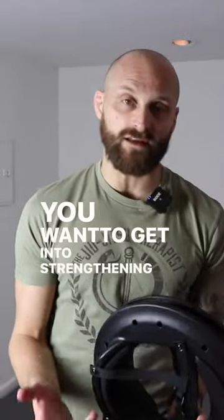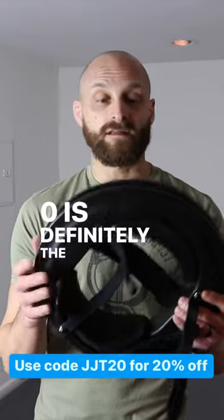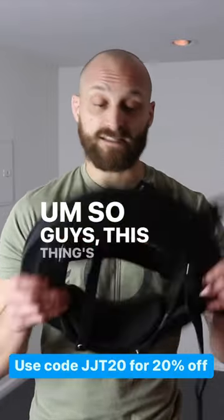If you want to get into strengthening your neck, I think the 3.0 is definitely the way to go. So guys, this thing's awesome.